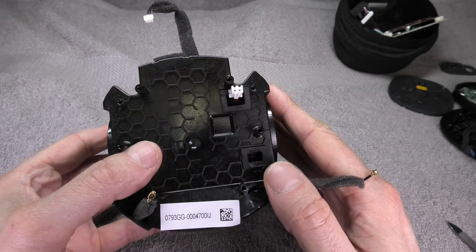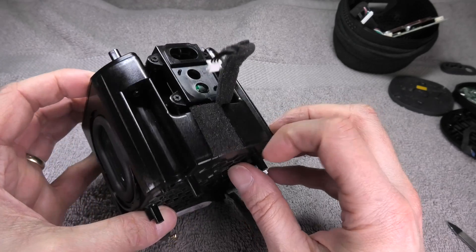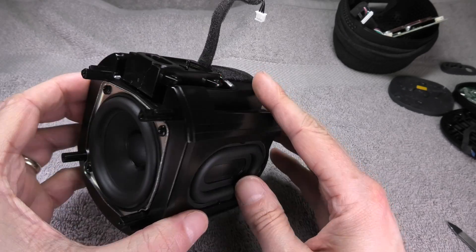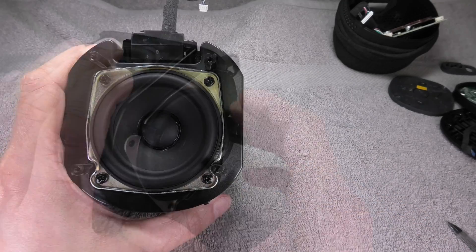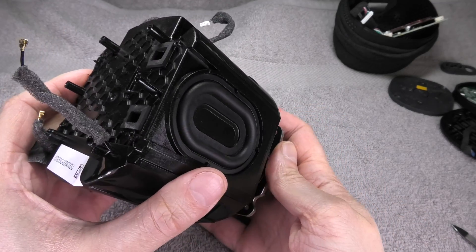There are no more screws visible on this end, but on the opposite side that's where the driver itself sits. There are a couple of screws holding the driver in place, so I remove those screws and pull out the speaker driver.